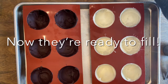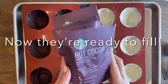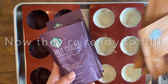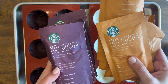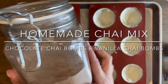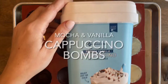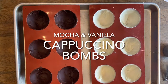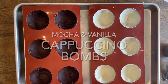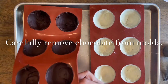Now they're ready to fill. For our hot cocoa bombs, we chose Starbucks hot cocoa with marshmallows and Starbucks salted caramel hot cocoa. For the chai bombs, we made a homemade chai mix, which was delicious — I'll link that recipe below. You can also use pre-made cappuccino mix for mocha and vanilla cappuccino bombs. Carefully remove chocolate from the molds.